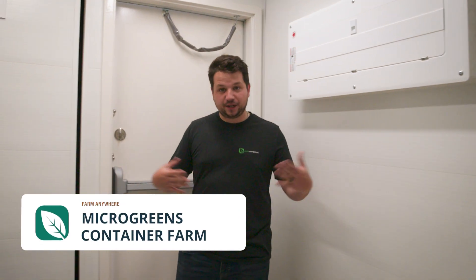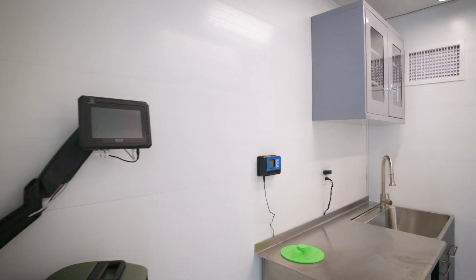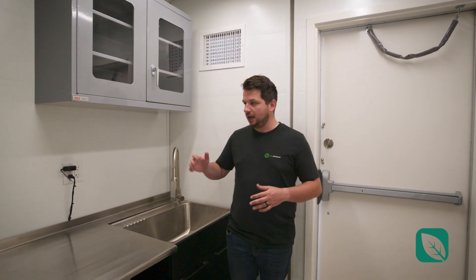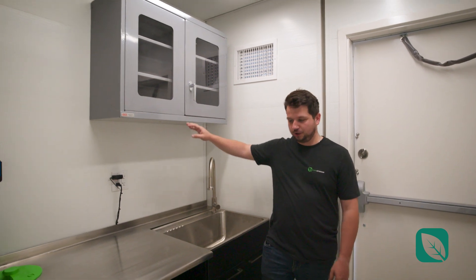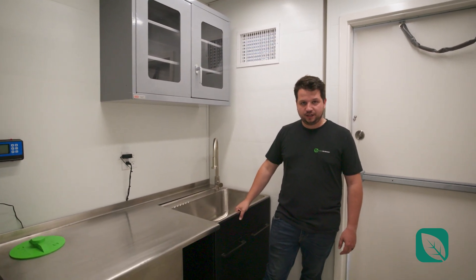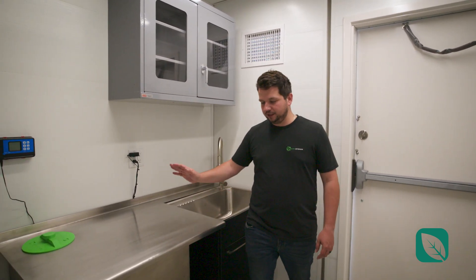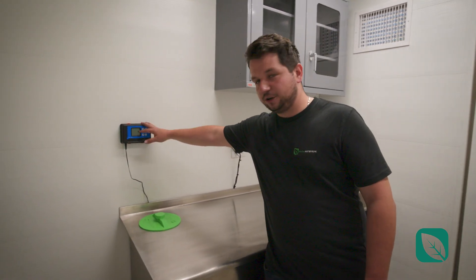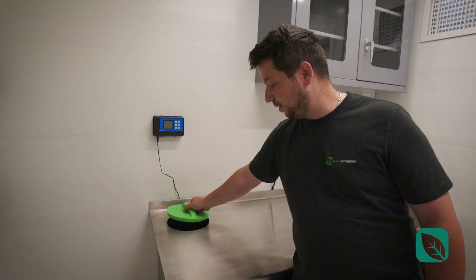We're located inside the Microbeams container. As you can see, this is a way bigger lobby than what we normally have, and that's for you to be able to store all your seeds and supplies — like loose soil or hemp mats, whatever the case may be. As usual, you have the overhead storage, a 34-inch sink with hot water, and a CAP-compliant stainless steel counter that also doubles as a fertigation tank with your irrigation and fertigation water control.